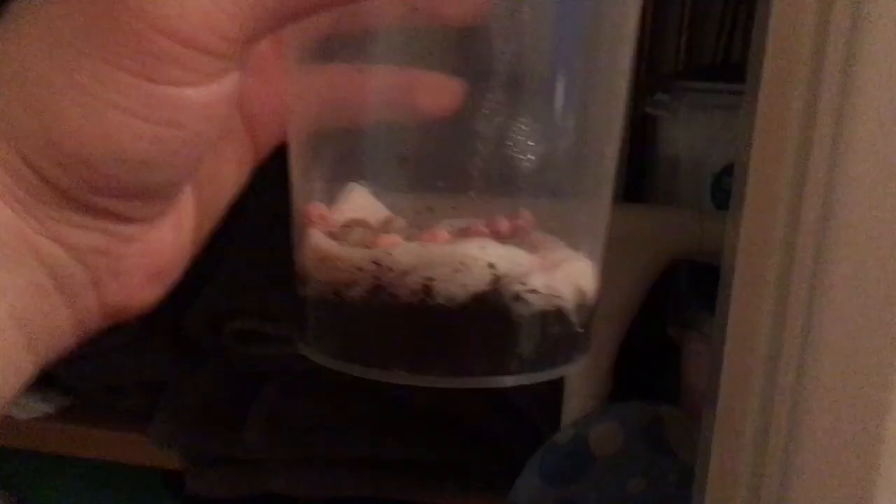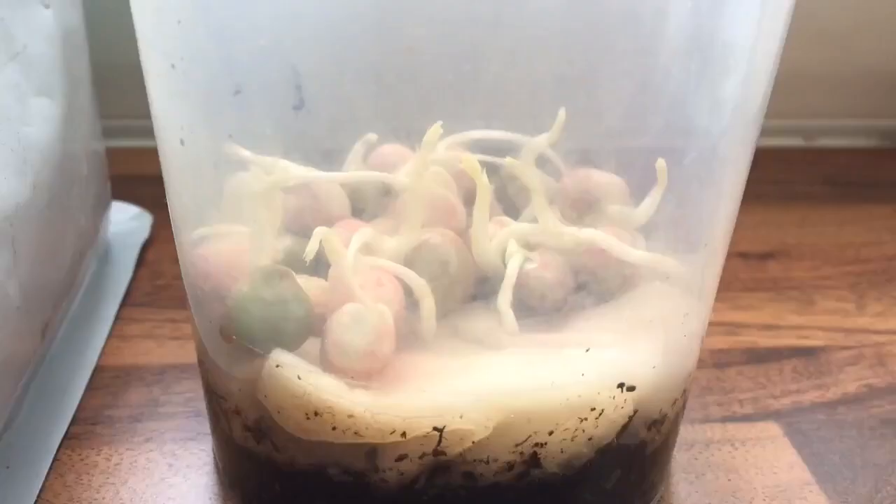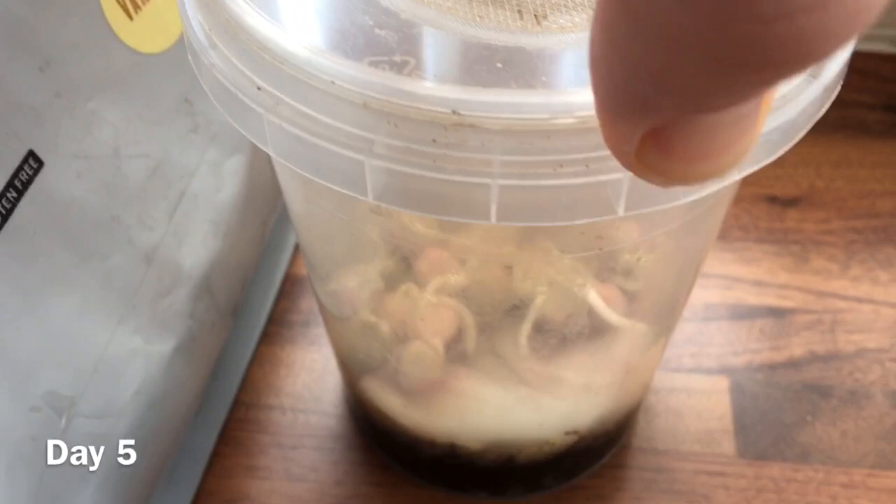You'll then want to put the container into a dark area and also cover the container. After five days the peas should have sprouted, and this is when you take it out of the dark room and put it onto a windowsill so it gets lots of light.